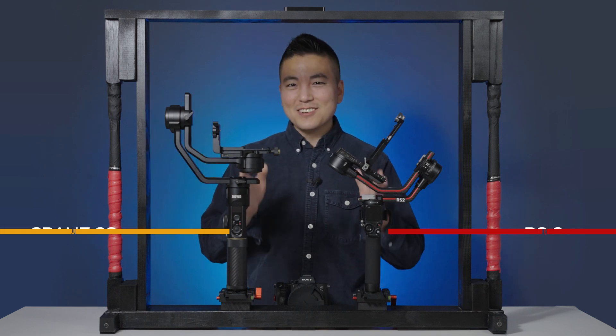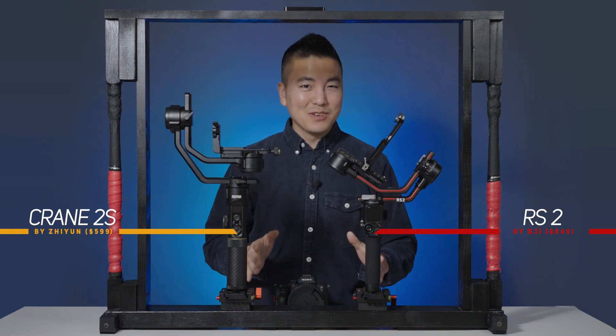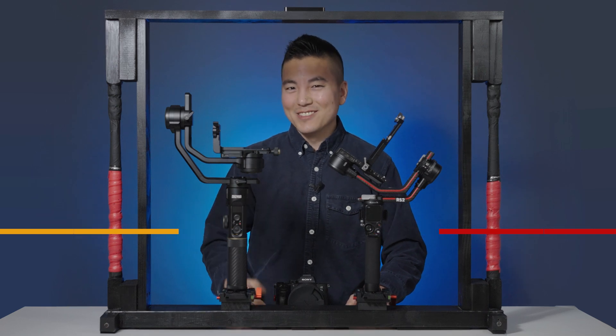Today we're going to find out which single-handle gimbal is the king of stability, but this time we're going to test it over some uneven terrain.